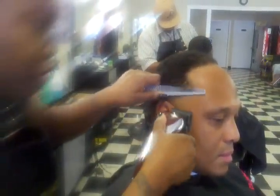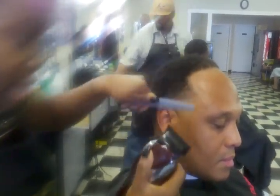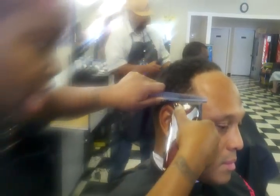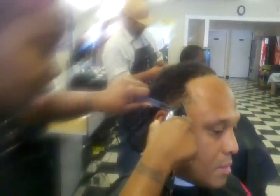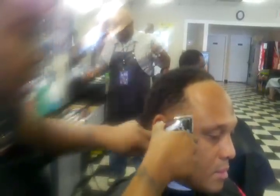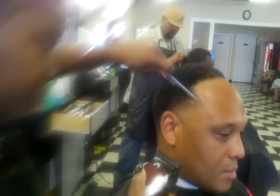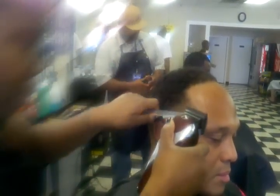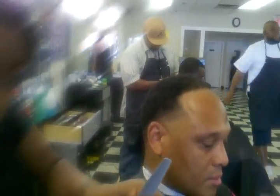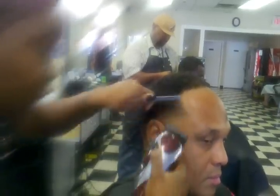Now I'm going to do a little clipper over comb action. Pull that in there. You see how I'm holding my comb at a 45-degree angle? I'm holding it outward, and the reason I'm holding it outward is because the way I'm positioning my comb is also aiding in the blending of this process. Now I'm combing that down. All of this is going to be curly up top when we're done, so I'm just blending that in. I'm adjusting my arm on the clipper to about a halfway point and continuing that blend.